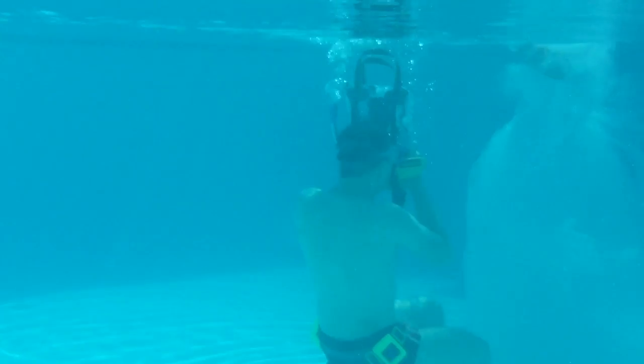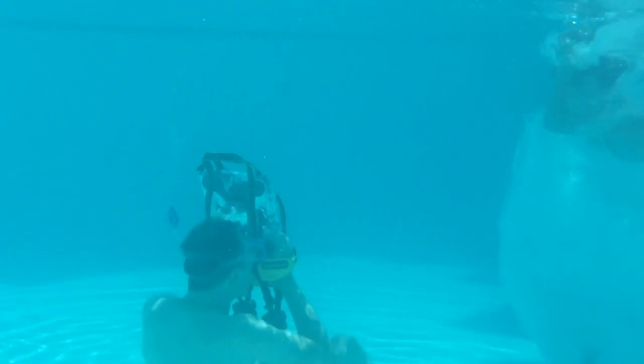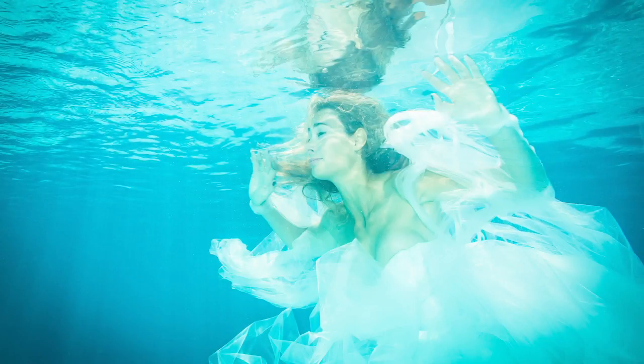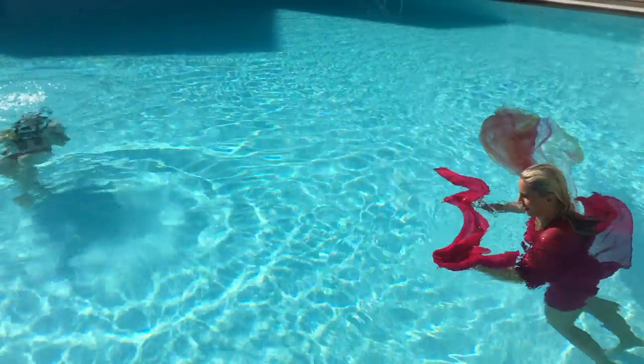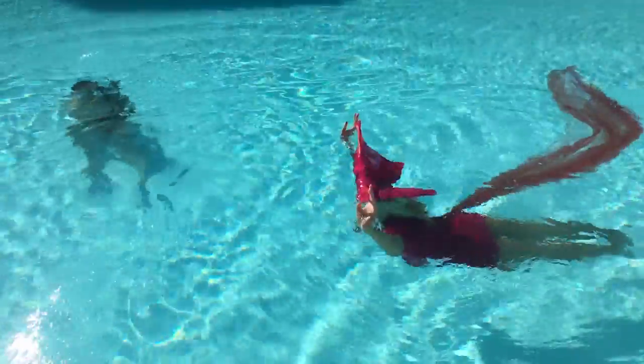Hey fellow photographer, how's it going? I'm Michael Selbl. Today I would like to share with you how to make holiday photos that really rock. I'm talking about underwater portraits in a swimming pool, and I would like to share with you my first underwater shooting ever. I will go into the details of the settings and share six important tips that enable you to do the same.